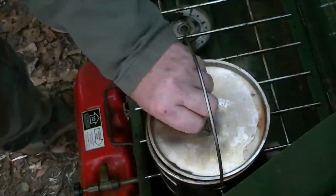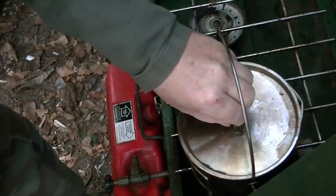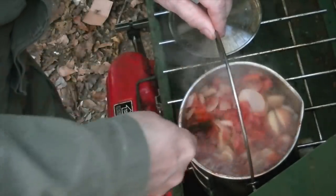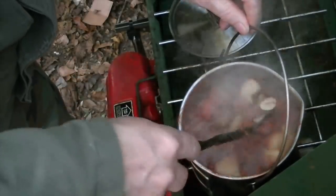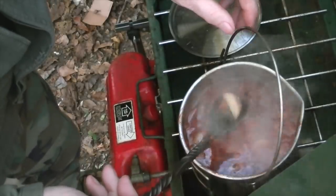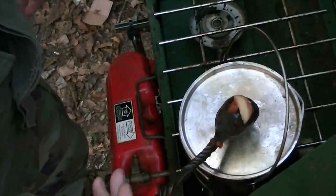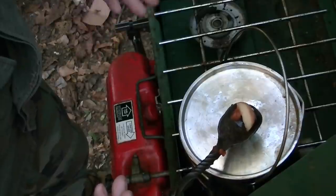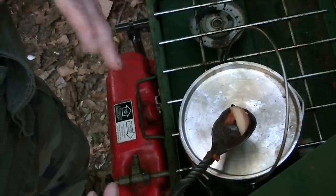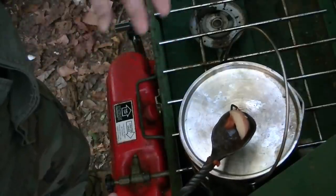Let's check the potatoes — grab a hunk of potato and let it cool a minute. If it's about 90% done, I'll go ahead and add the meat. If it's still crunchy in the middle, I'll give it another five or ten minutes. That's how you gauge it — your potatoes are going to tell you when the dish is ready. Now, if you accidentally put too much salt into a dish, you can add potatoes — they'll actually absorb the salt out of the dish so it doesn't taste salty.